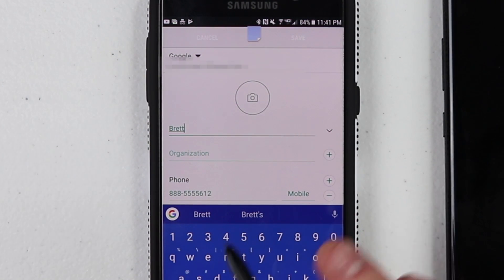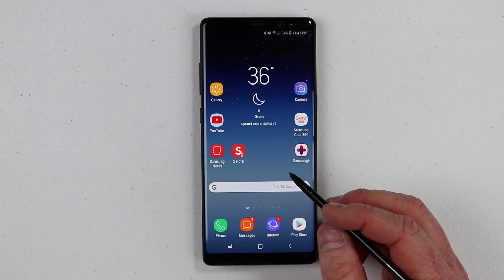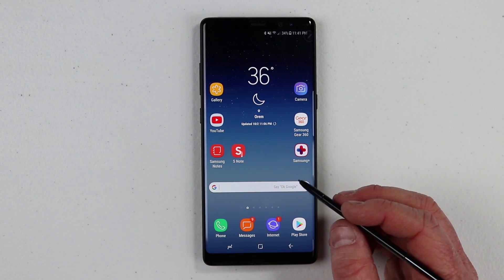That feature was missing from my every Note 8 S Pen feature video, but I have found a solution for you guys. How this works on the Note 8 is very similar but a little bit changed. And this isn't by downloading a third-party application — this is already built into the Note 8.